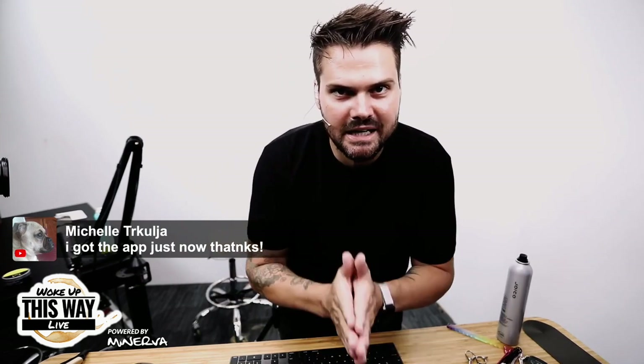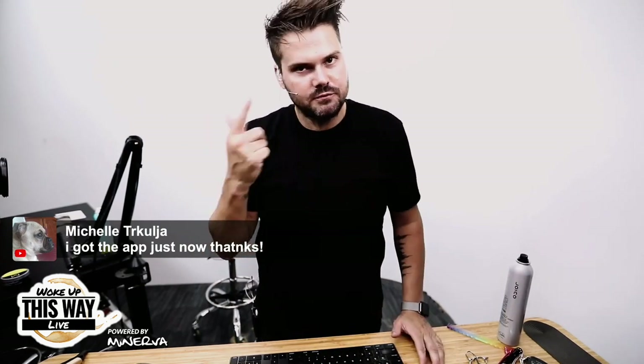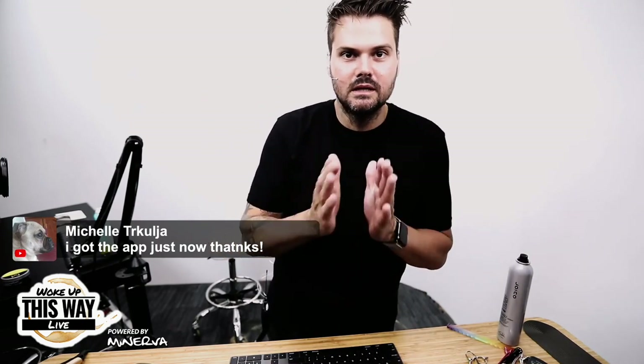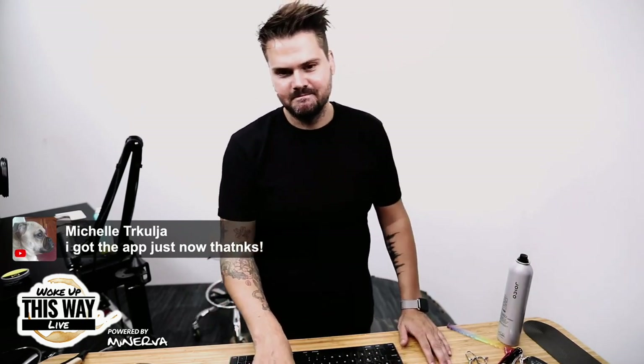Thank you to Minerva Beauty — you guys are the best. I really appreciate you guys supporting Freesaw and Education. Go get your furniture, tools, and all your stuff from Minerva Beauty. Get a cutting stool right now at MinervaBeauty.com. Thanks guys, it's going to be a great day.